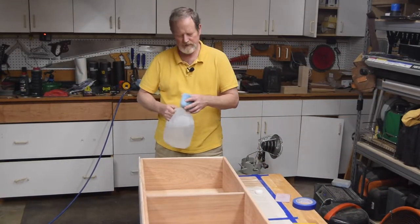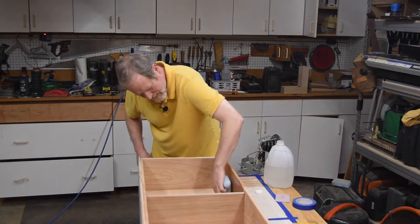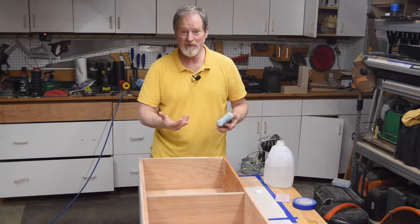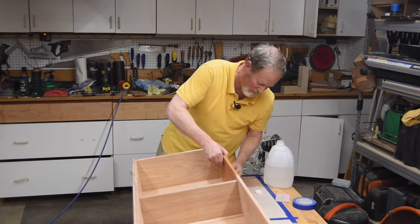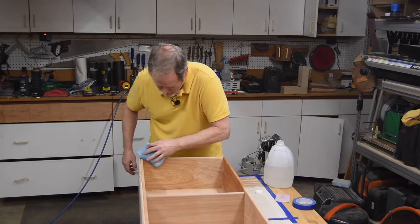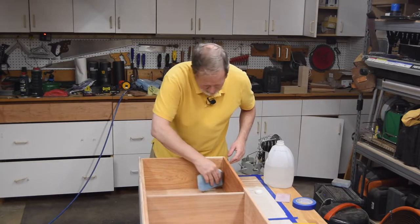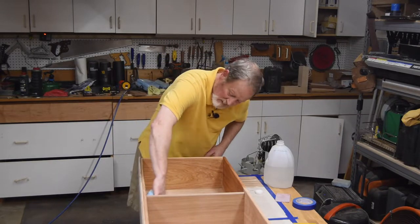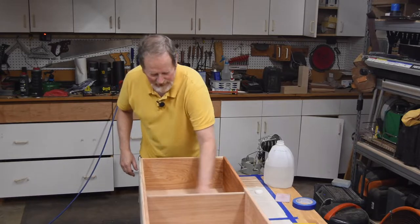The next step is to take a sponge and wet the surface, which is going to raise the grain. I just finished sanding to rough it up — I wanted it roughed up so I could raise more grain. Part of this process is to pop the figure of the wood, and part of that is to raise the grain up. I'm using distilled water because I don't want any mineral traces. It doesn't take a whole lot of iron or calcium to cause yourself a lot of trouble, so use distilled water and be done with it. Wipe down the surface — you don't want it soaking wet, you just want to change the color.